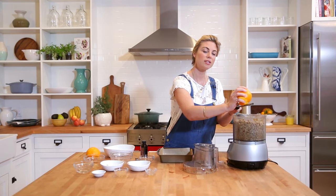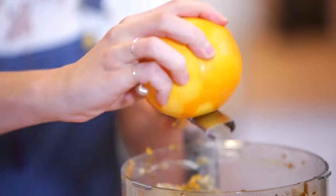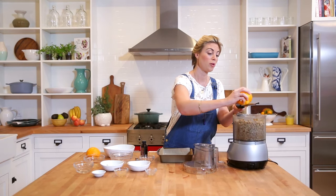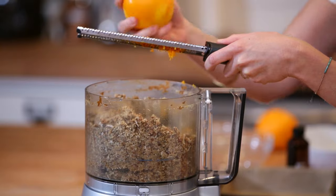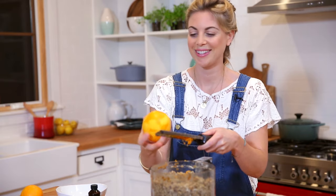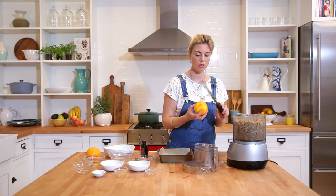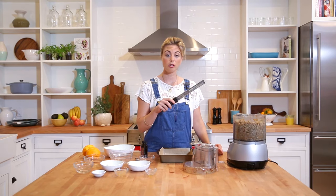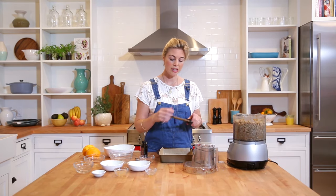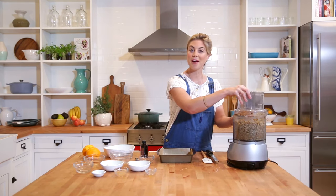I haven't added my orange yet, so I'm going to do that now. Whenever you're using citrus and going to use the zest, I highly recommend purchasing an organic product and giving it a really good wash — that's because when fruits are sprayed, they're being sprayed on the exterior, and because we're using the zest, we want to make sure we're getting as clean a product as possible. The room is smelling so delicious. I'll just use one orange — I think that'll be enough for this batch. I'd also like to introduce this lovely tool called a microplane. It's a really nice grater, great for garlic, ginger, and also citrus zest. So now I'll give it one final pulse.